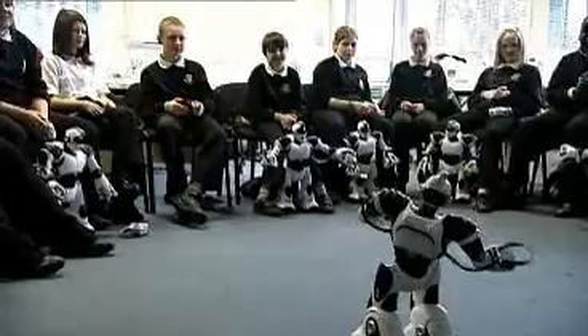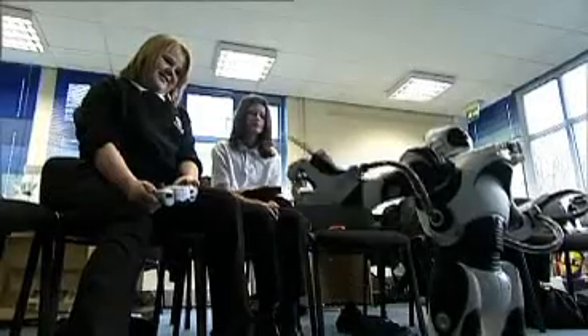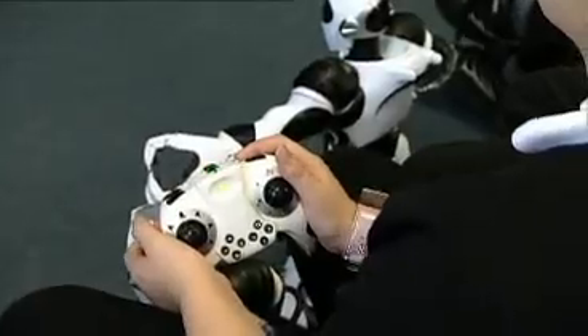The lovely thing about the design is the variety of commands — there's a huge range. Two students can do the same thing and get a different response, and that interests students to carry on and find out more. It's almost human-like.